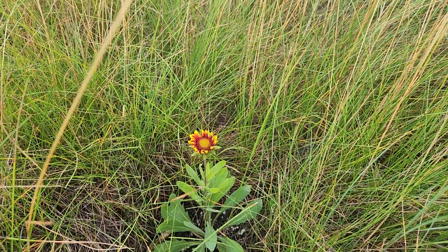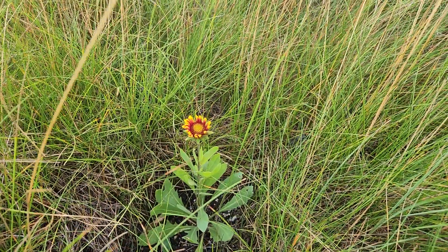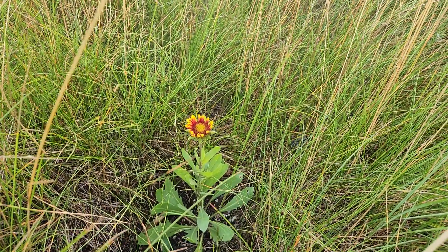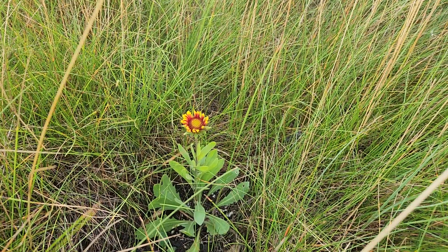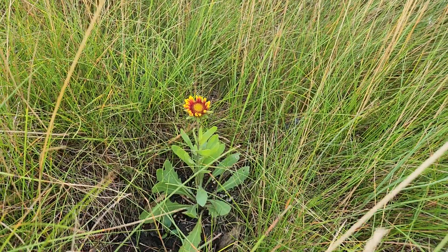Here we go — this is a Gaillardia aristata, or a blanket flower, first year from seed, and it's doing really well. We're August 25th today, and this one was planted weeks ago. It started indoors in a two-and-a-half inch mini pot, transferred to a four inch pot, and then planted outside in June sometime.